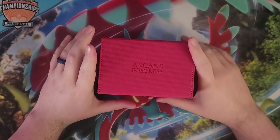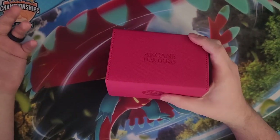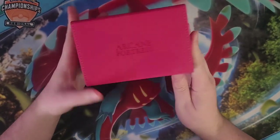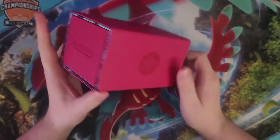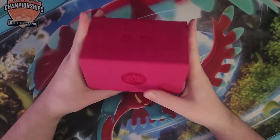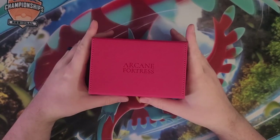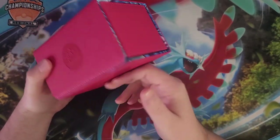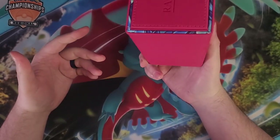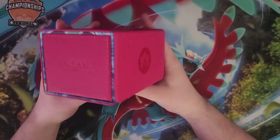It's been a little over a week and a few days since the Regionals. Hands-on review time for the Arcane Fortress Radiant 100+. I thoroughly enjoyed using this deck box at Regionals — it made everything pretty easy to just roll up my mat and seal this back up and chuck it into my bag. Nothing came loose or undone or damaged over the course of the weekend.